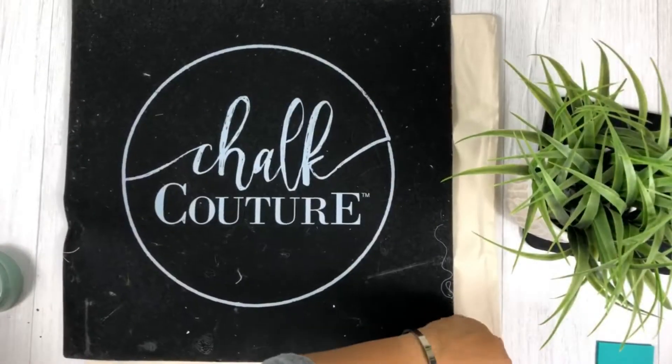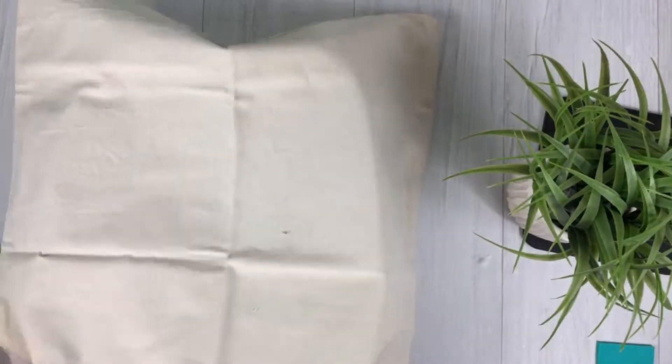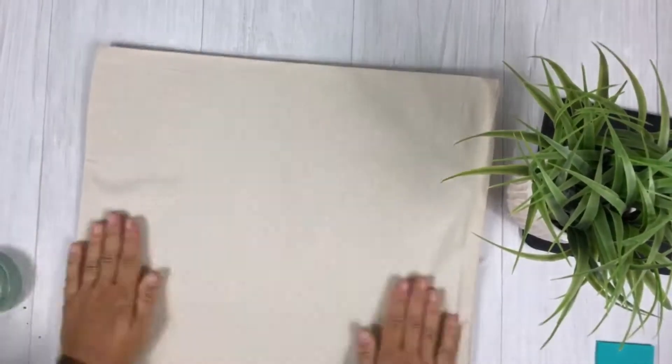Hi guys! Today I'm going to be doing a pillow for you and it's so much fun. What you need is our Choc Couture pillow covers as well as our Choc Couture ink mat. This holds your fabric in place because it has an adhesive on it and prevents bleed through.